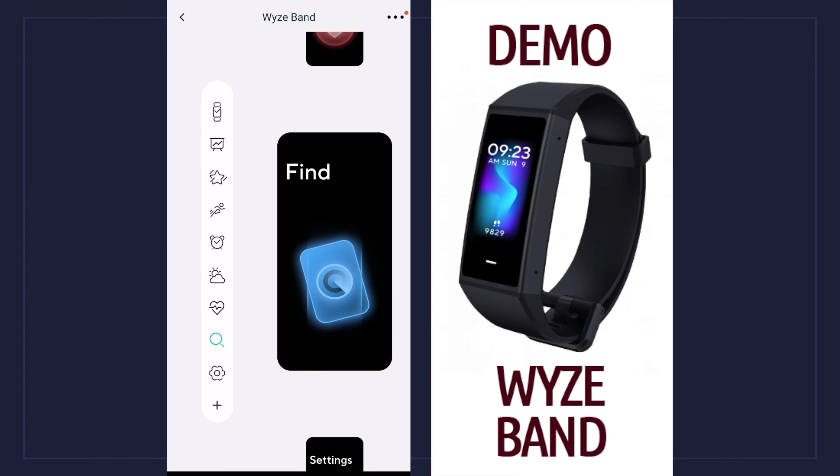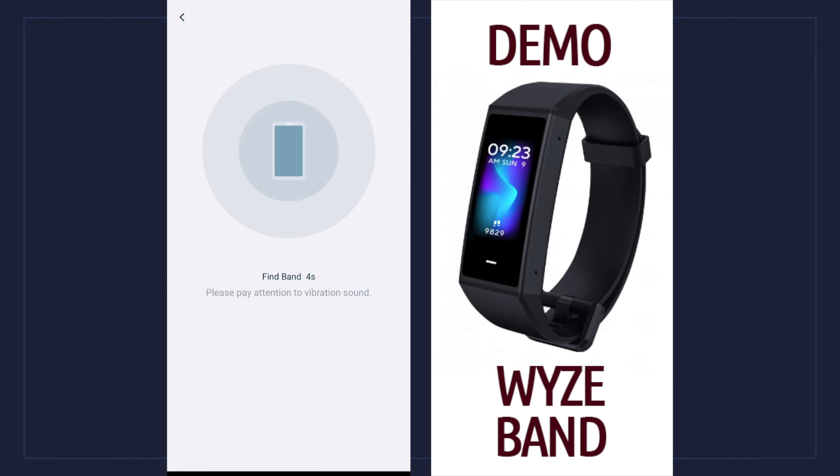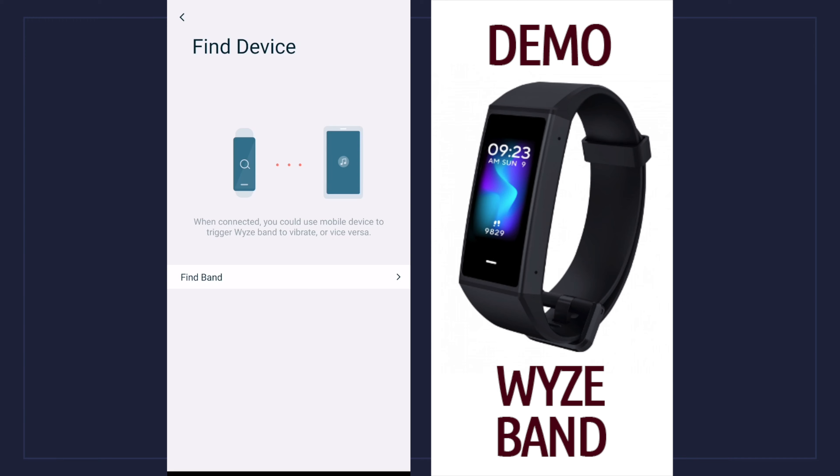The next one down is find — I can choose between finding the device or finding my phone. If I want to find my phone, I go to the device and it gives me the option to find the phone. If I'm trying to find the device, I go to the phone, click on it, and it makes the band buzz. The difference is the phone is easier to find because it makes a noise versus the band that just buzzes. That's what it sounds like when trying to find the phone or the band — if the band is on a hard surface it will make some noise.